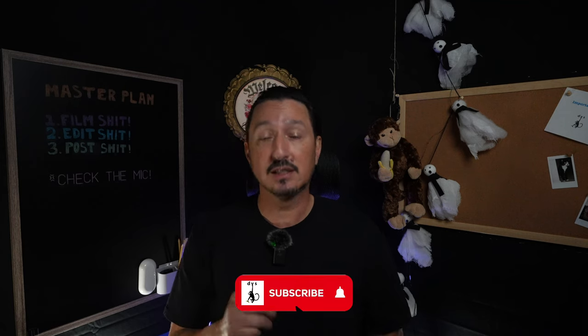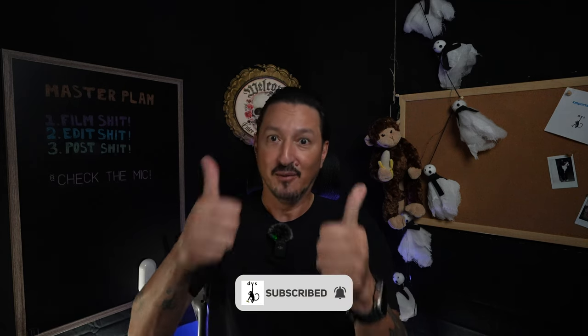All right, that's it — that's all you get for today. If you have any comments, questions, or suggestions, leave them down below. As always, thanks for joining me. Be sure to like and subscribe, and remember kids: onwards and upwards.